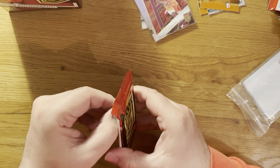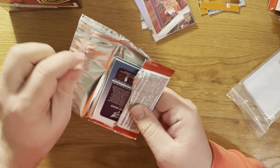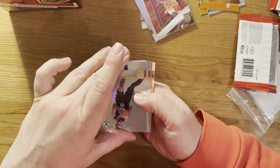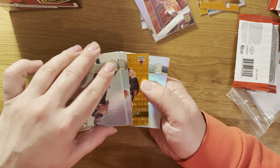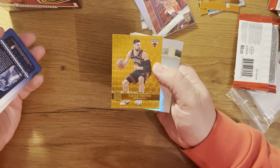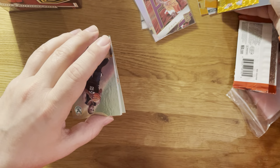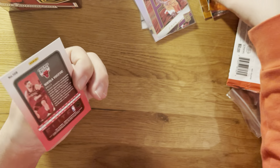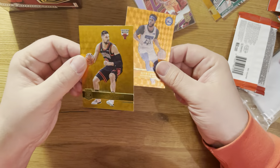There's a bit of red - it's Spellbound and it's Chris Paul, Spellbound number 2 of 49. Really nice! In the last box I had like three or four letters from Giannis from Spellbound - I think three.